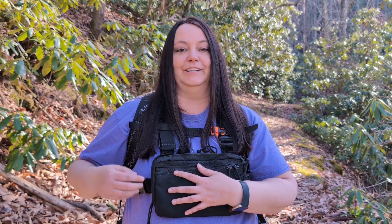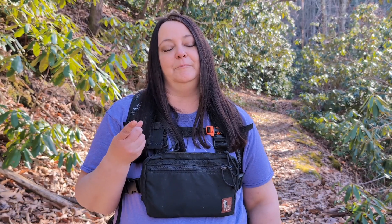So that's why I really like this holster. This is not sponsored in any way — this is just my unbiased review because I like this product, so check them out. Until next time, be safe, have fun, and I'll see you on the trail.